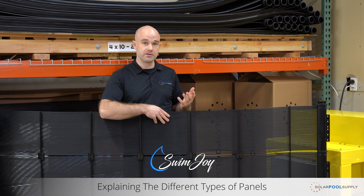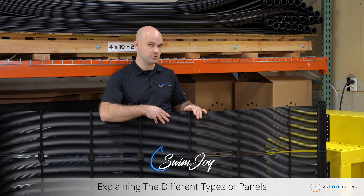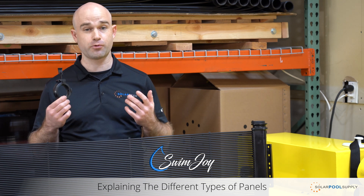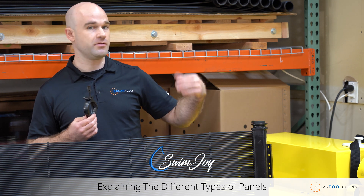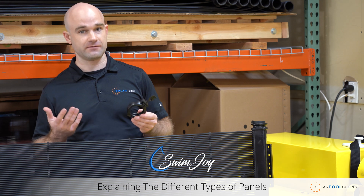It's also one of the most freeze resistant panels. So if you live in a cold weather climate, you're really going to want to look at a separated tube system like Swimjoy. One of the major advantages to the Swimjoy system is this device right here — it's called the panel clamp assembly. It's a proprietary connection device that allows for an ultra secure connection between panels with no gap, and it provides the most secure connection of any of the different connection styles.